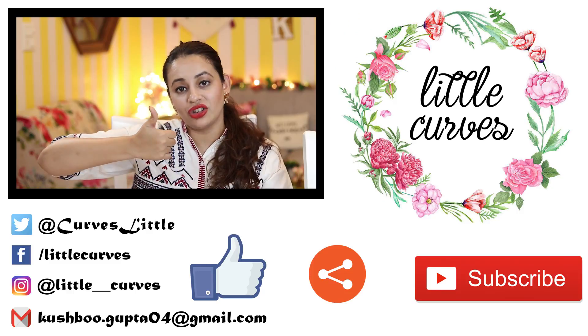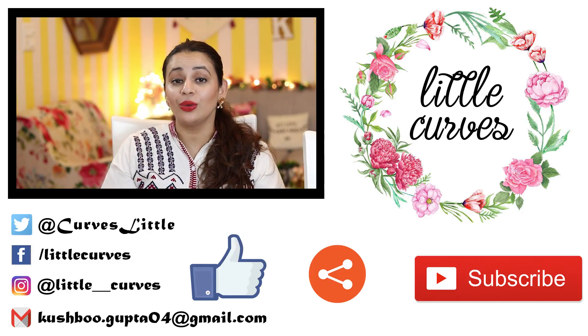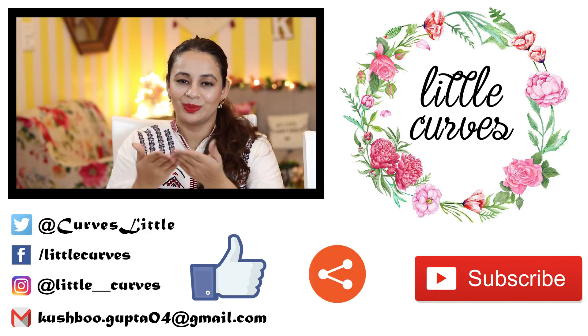So these were some of the brushes I have invested in. I hope you enjoyed this video. Do subscribe to my channel, hit the like button, and stay tuned for more videos. Thank you so much for watching, bye!